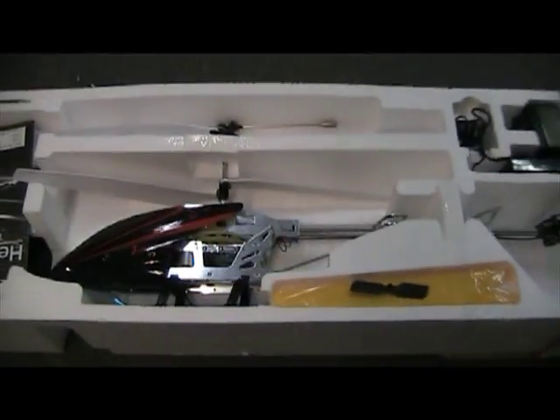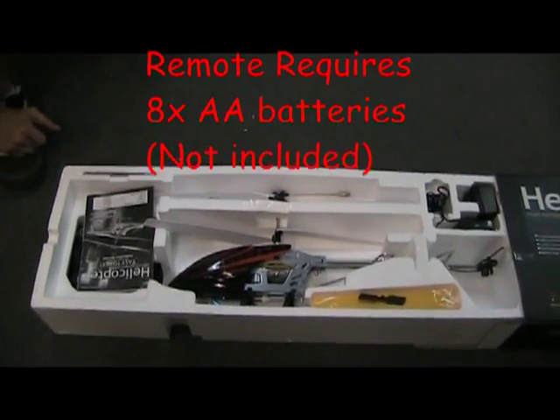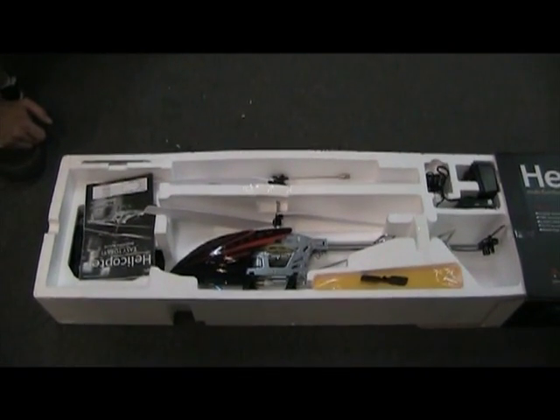Before you want to fly this thing, first you have to charge it. For this, you're going to need 8 AA batteries for the remote, and you're going to have to put your helicopter into the wall for 2 hours to get it fully charged.